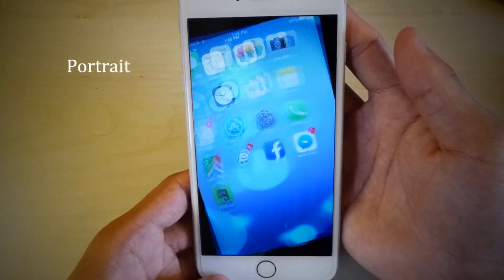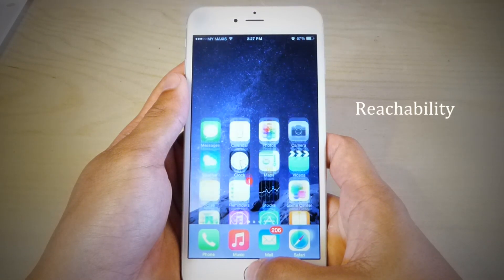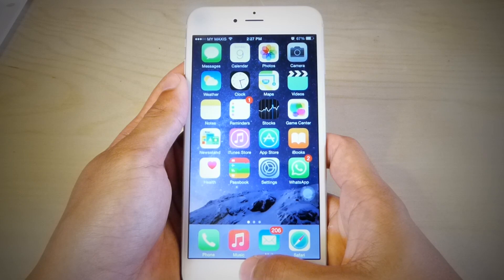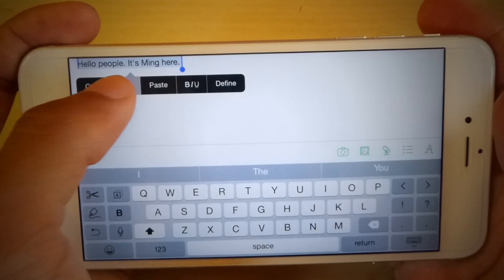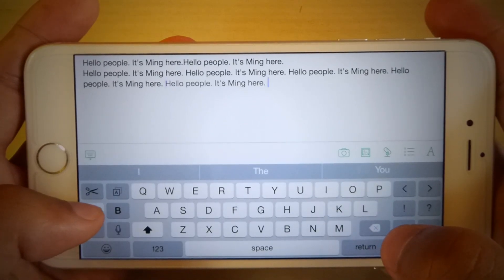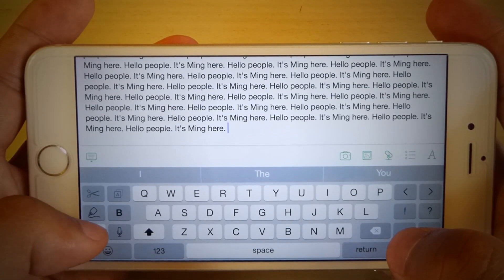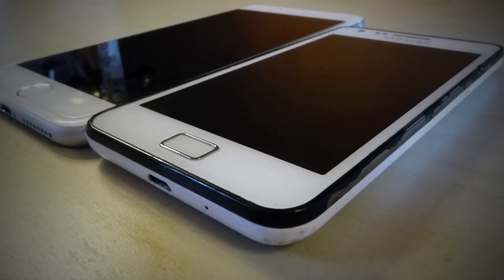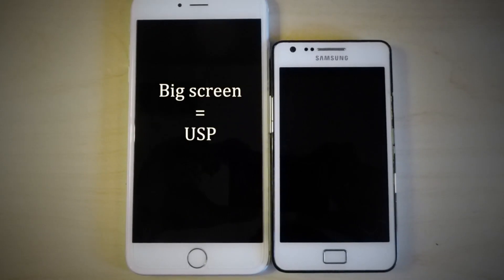The extra size of the screen means the home display is optimized to be used in both landscape mode as well as portrait mode. The iPhone 6 Plus also presents a new feature called Reachability. By double tapping the home button, you can bring everything down for better reachability with the thumb. The larger screen also takes advantage of a new landscape keyboard, which comes with new cut, copy and paste buttons. Overall, the bigger screen is the unique selling point of the iPhone 6 Plus.